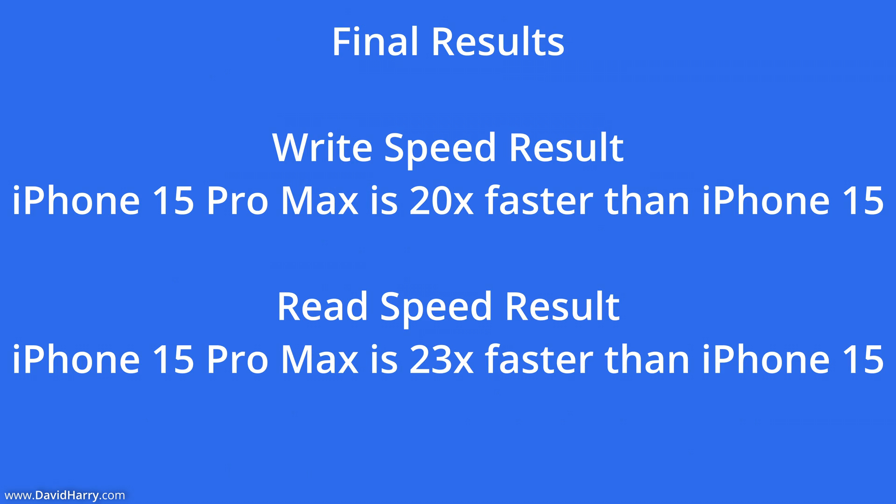Looking at this as a times multiplier: writing to the iPhones, the iPhone 15 Pro Max was 20 times faster than the iPhone 15. And reading from the iPhones, the iPhone 15 Pro Max was 23 times faster than the iPhone 15.